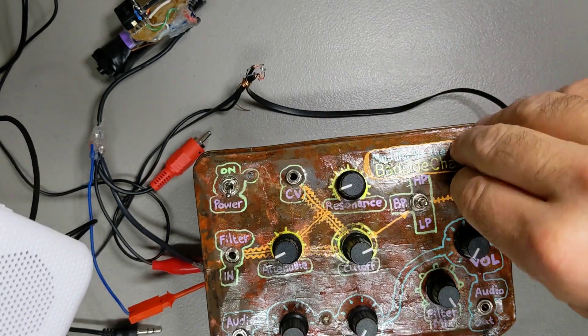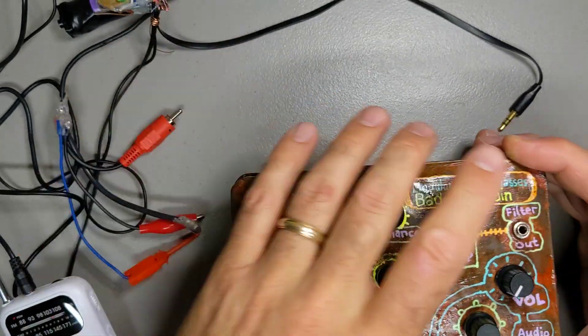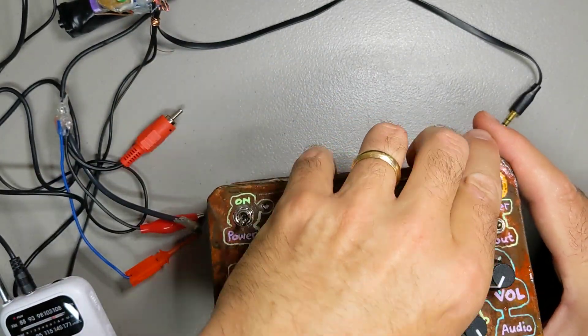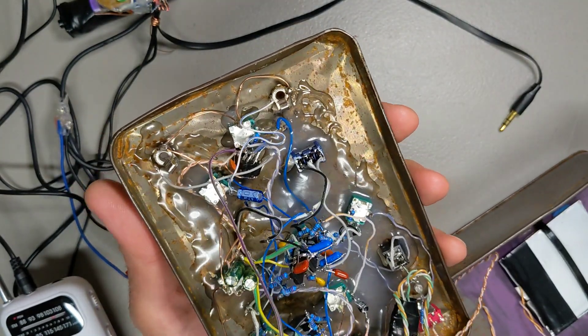I missed a solder connection. So anyway, let's look at the inside. It's point-to-point — pretty complicated.